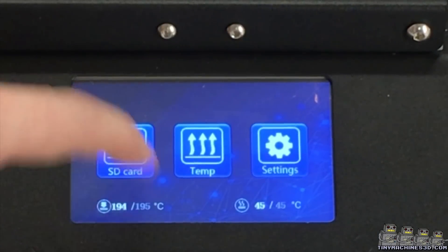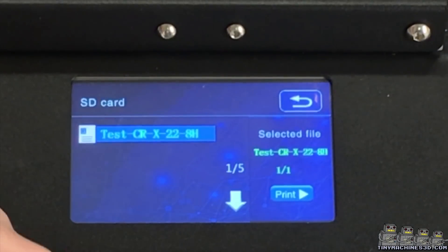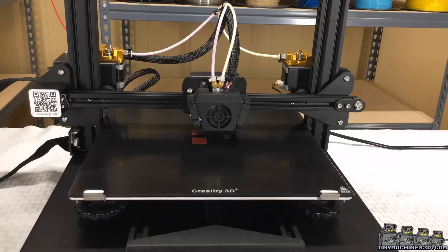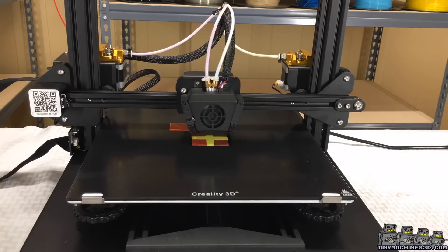Now that we have filament loaded, let's run the test print on the SD card. We will continue testing on this machine and do some more interesting models ASAP.